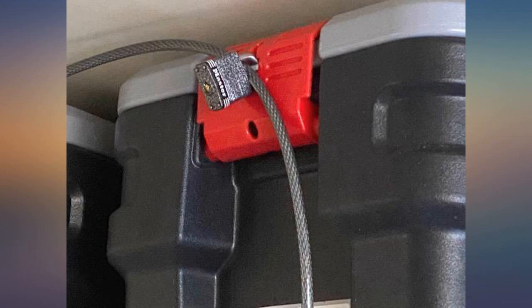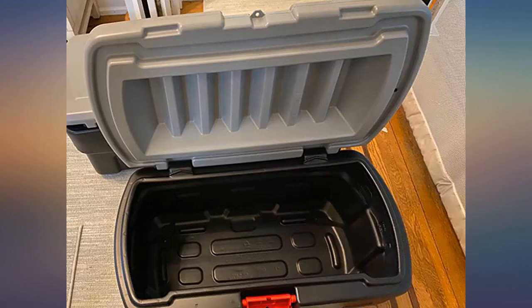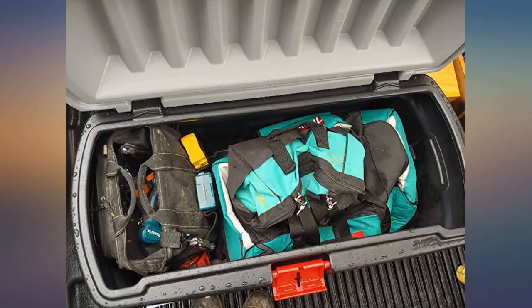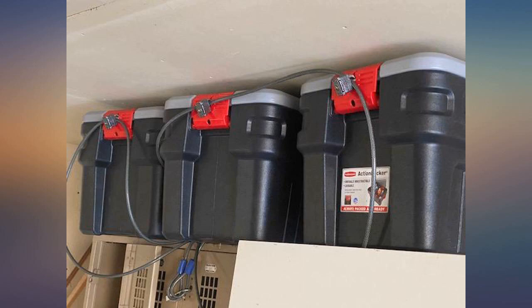I bought this to store emergency supplies for my house. I might recommend using multiple smaller ones if you are going to use it for this purpose only, because if you need to load it up and evacuate it could get heavy or need help loading. Sturdy plastic construction — ability to lock is a must as it might be storing valuable food and resources.